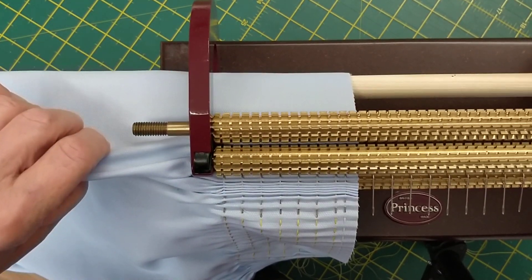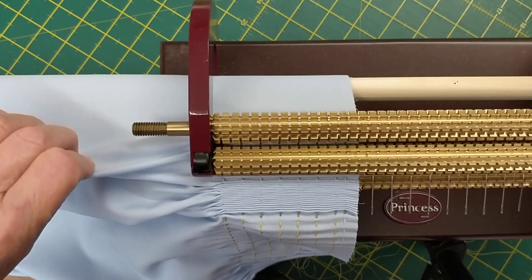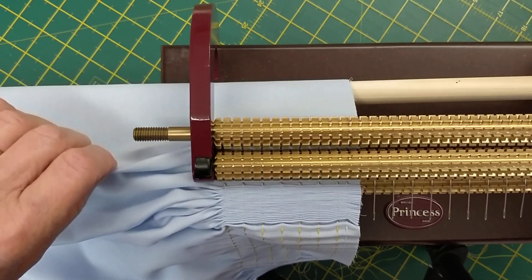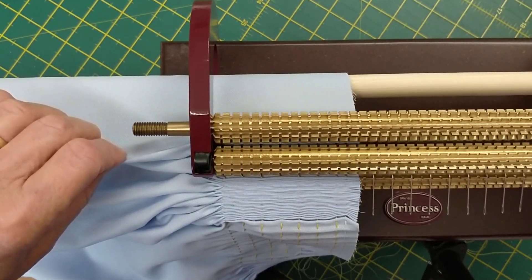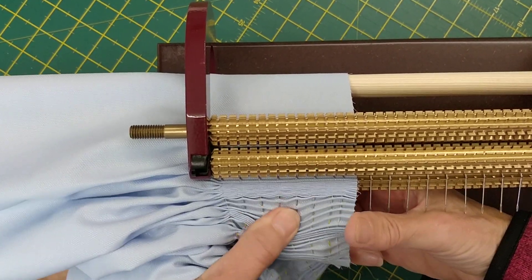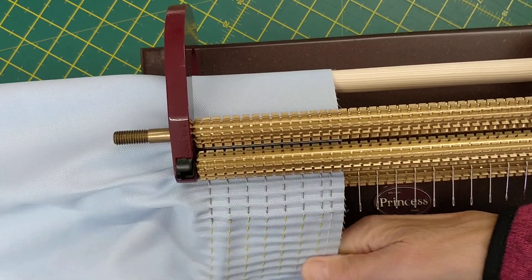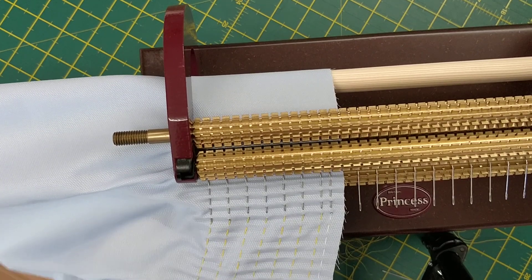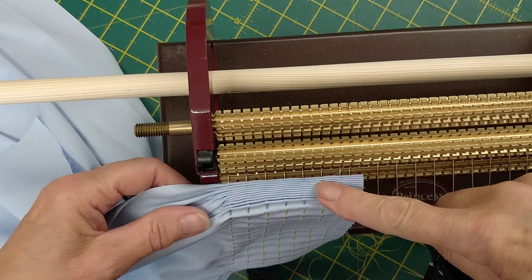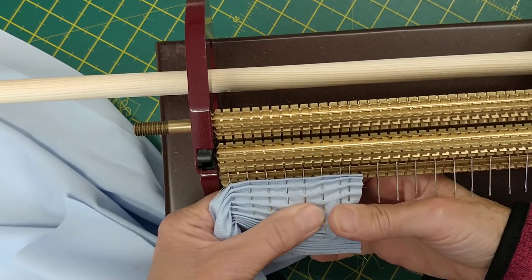I'll keep turning and feeding the fabric through so that you always get the straight edge and your top pleater thread in line with the top seam allowance. I've come to the end of my fabric now, and you'll see that it's all lined up with the end of my fabric, so it's finished off straight.